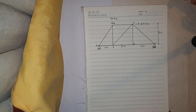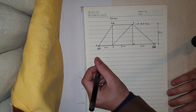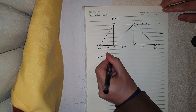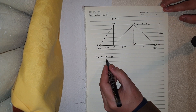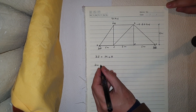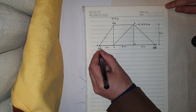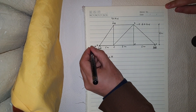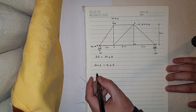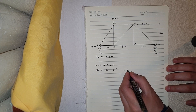Before I calculate the reactions, I want to know if the truss is statically determinate. To find out, we use the formula 2j = m + r, where j is the number of joints, m is the number of members, and r is the number of reactions. We have 2 times 6 joints equals 12; 9 members plus 3 reactions (Va, Ha at the pin, and Vd at the roller) equals 12. So our truss is statically determinate.